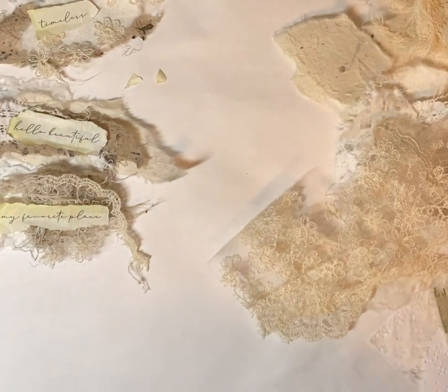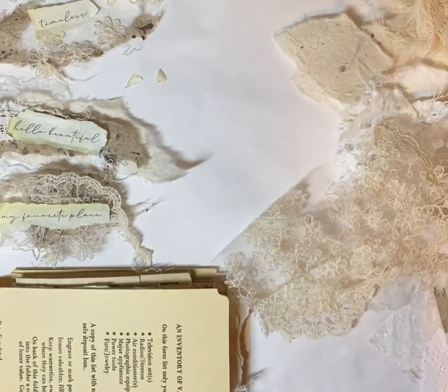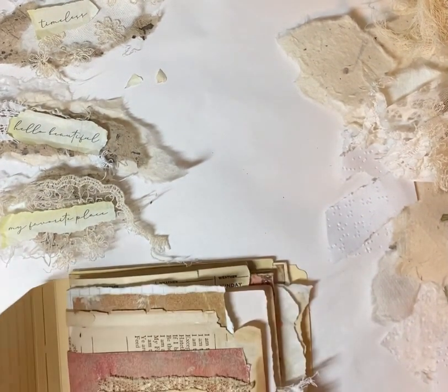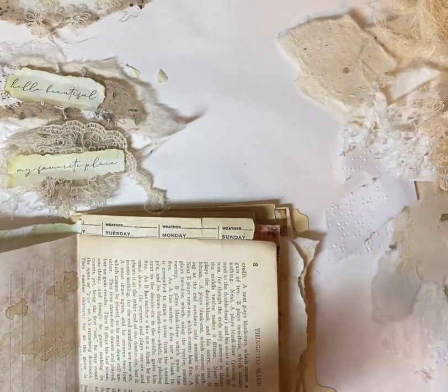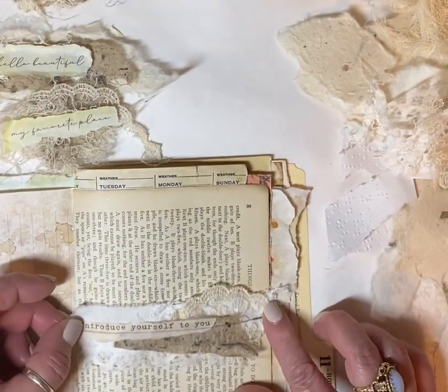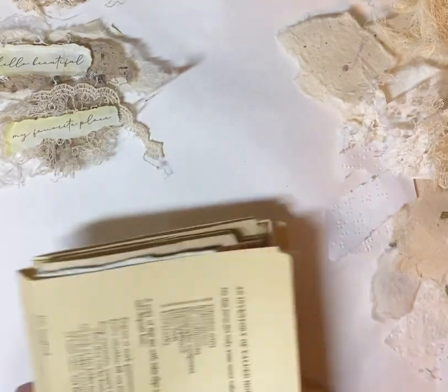I'm struggling with that file folder journal, and I have an idea of what I'm going to do with the cover — something totally different than what I've said in other videos. But I think it will work and I think I'm going to like it. I made one over here — see, it can make a plain page look like that. What I'm going to do is just glue the ends right here and then make it a belly band. Cute, huh? I think it's cute.